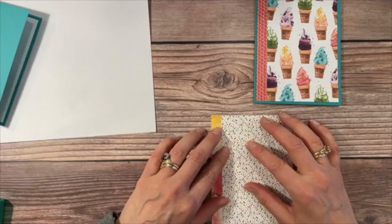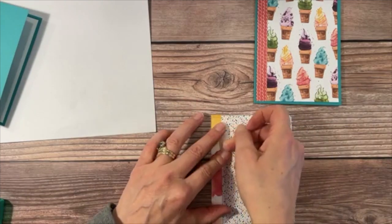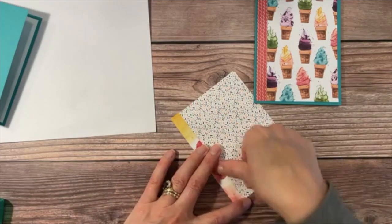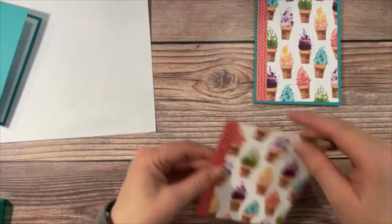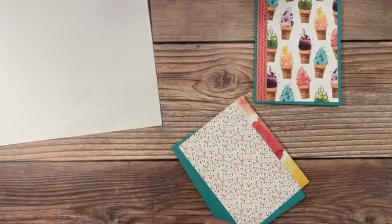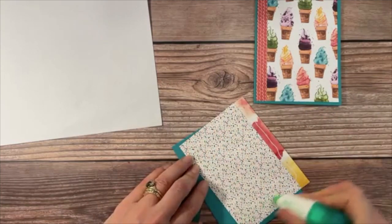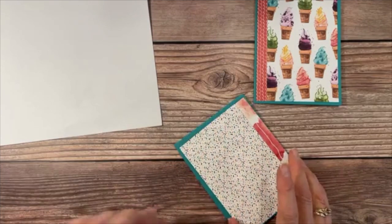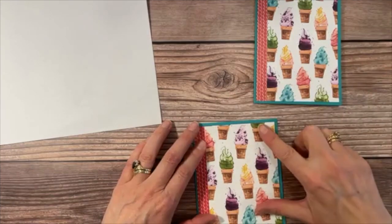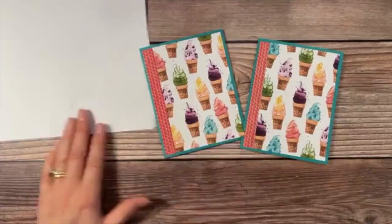We do the exact same thing for the second panel — flip it over, scootch those together, add a little scotch tape. Then we take this panel, add multi-purpose liquid glue all the way around, and set it right on the front of the card. So easy, and just like that we have a beautiful, decorated card.